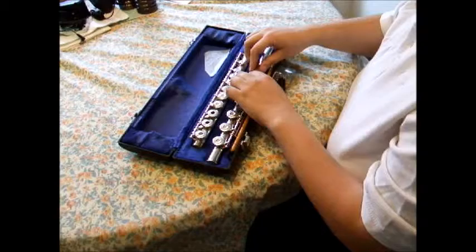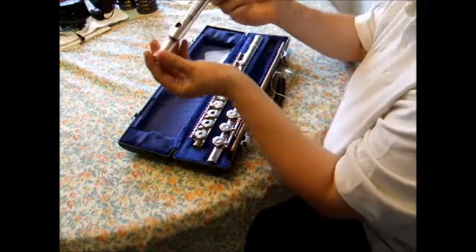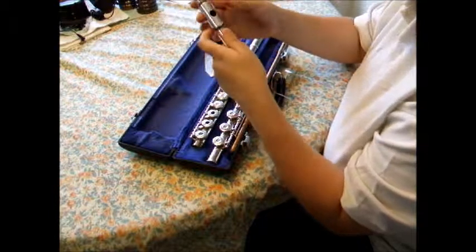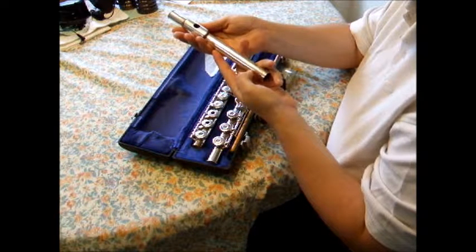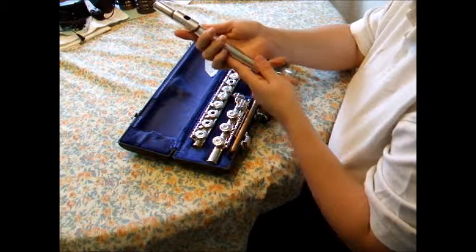The last piece of the flute is the head joint. This is the most important piece of the flute. It may not look like much because it has no keys, but this is where the sound is produced. Without it, there would be difficulty producing sound. Just like the head is on top of the human body, the head joint is on top of the flute.